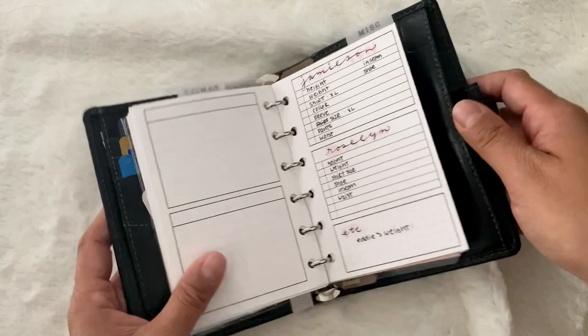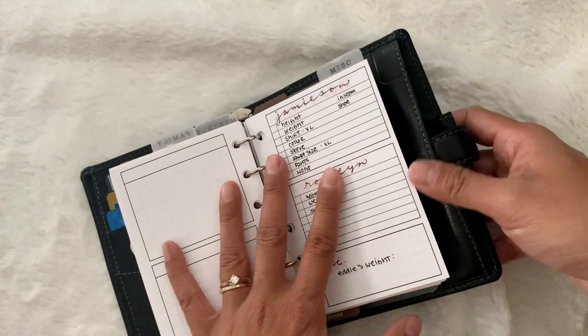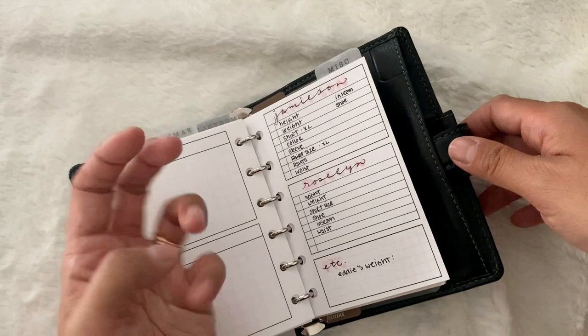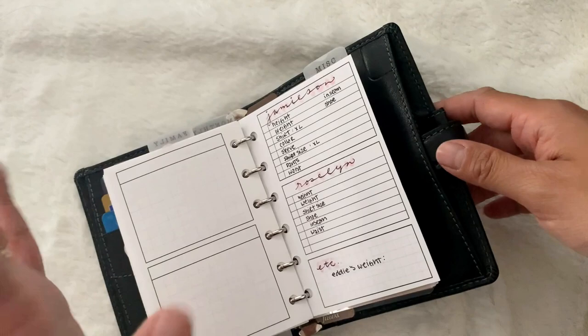As you can see there are no passwords in here — it's just contacts. This next section is pretty awesome. I love it. It has all of Jamie's clothing measurements for when I'm buying clothes: his height, shirt size, collar size, sleeve size, sweater size, pants, waist, inseam, and shoe size.